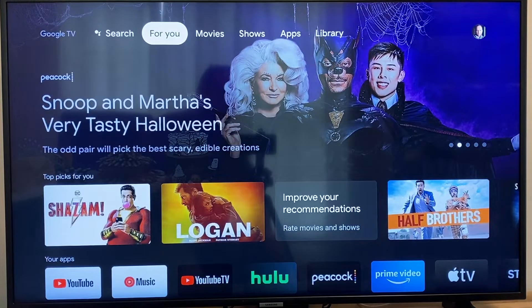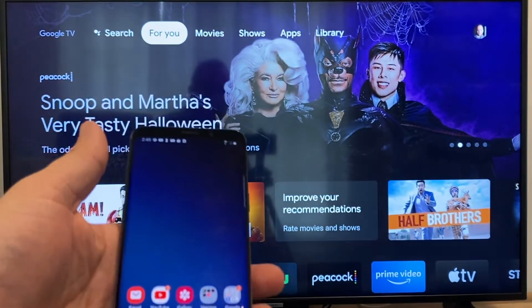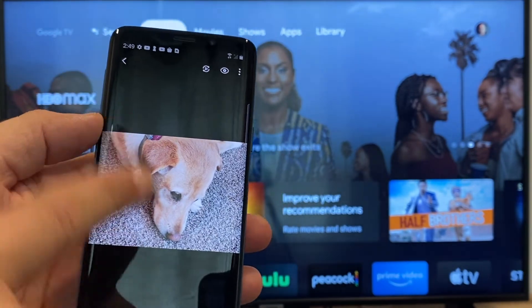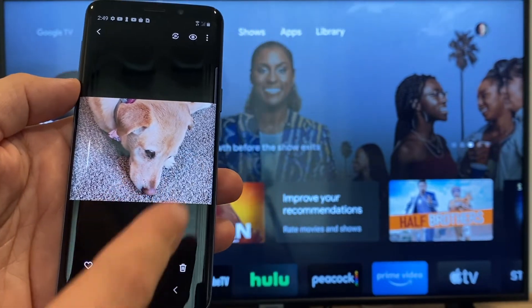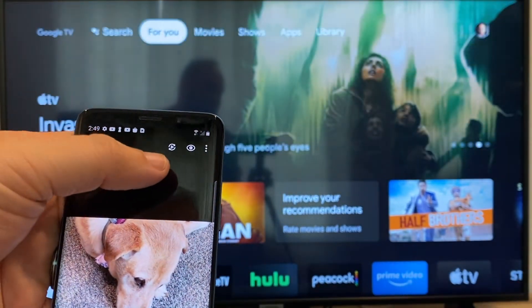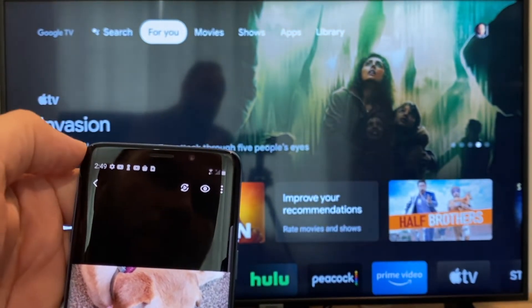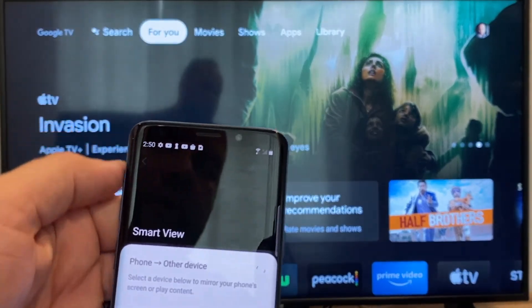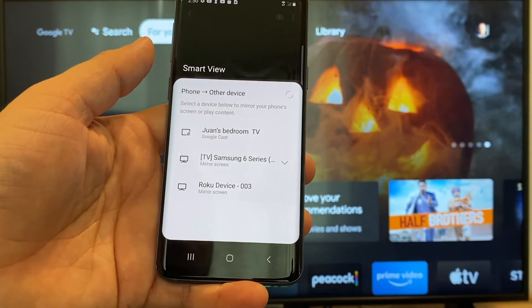The way to cast or mirror your phone to your Google Chromecast — the first thing you're going to want to do is get your Android and then go to, for example, the gallery. Here is a picture that I took today of my dog. The easy way to cast a picture is up here on the top right — you'll see there's like a play icon with some arrows going around it. You tap on that and then it'll bring up all the devices that it's able to cast to or mirror to.